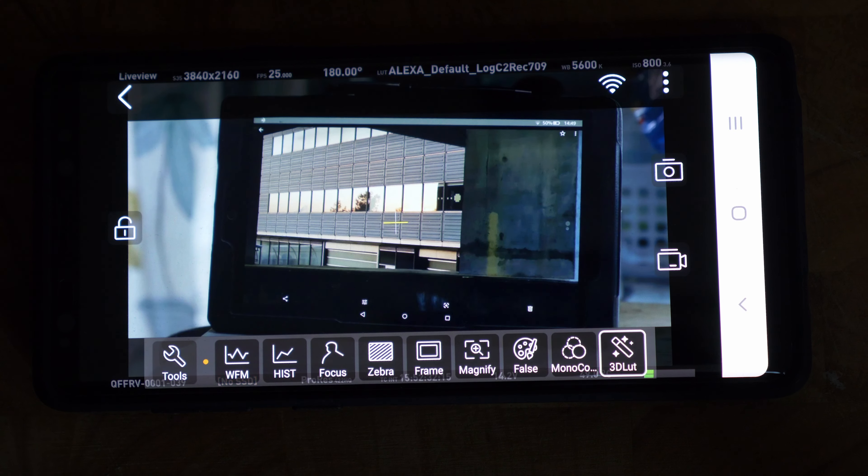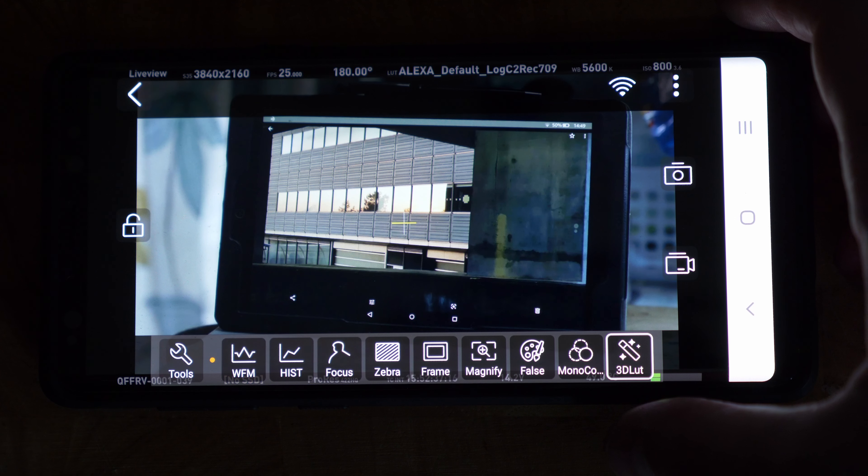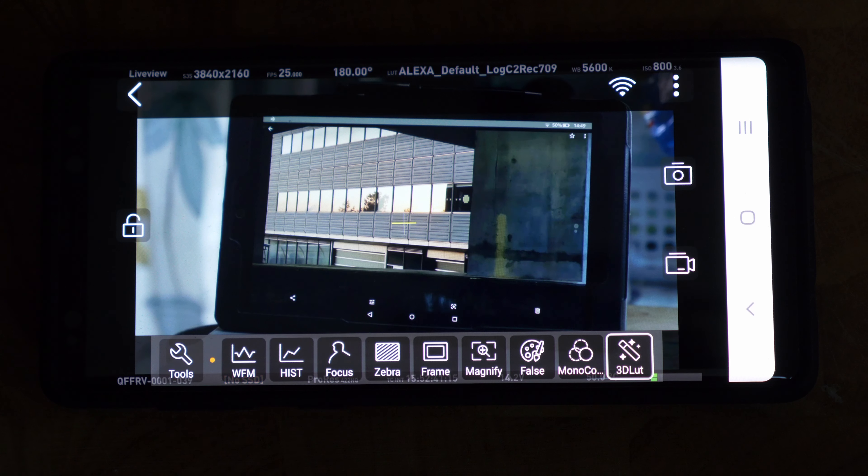The latency is perfectly reasonable. I wouldn't suggest focus pulling from the app, but you do have the ability to in a pinch — you've got focus peaking and monochrome to help. That's just another way this product is super versatile. One of the big questions I get about this unit is latency, and honestly it's not bad at all considering the unit only costs $649.